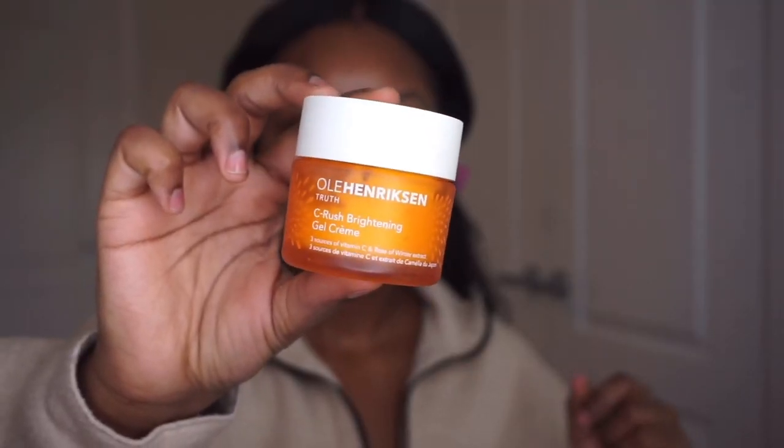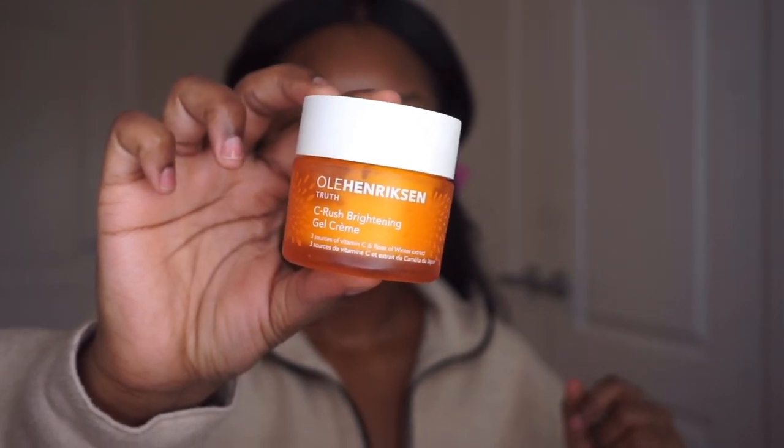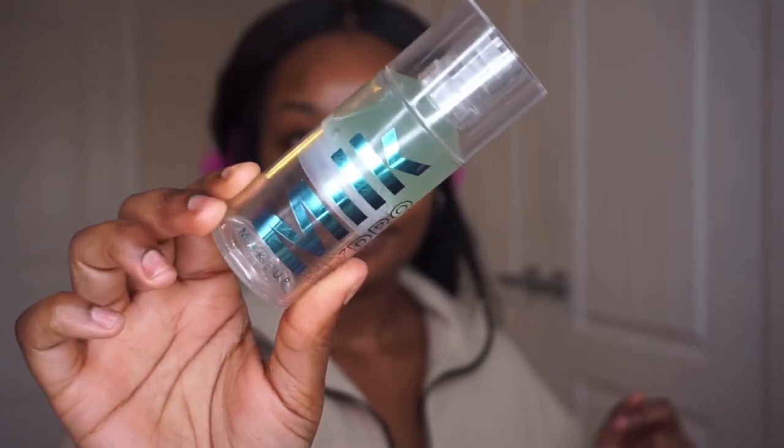I didn't moisturize my face yet, so I'm starting off with a clean face. Just gonna moisturize real quick using the Ole Henriksen Banana Bright gel cream. Now that we're all moisturized, I like to use a little primer as usual.